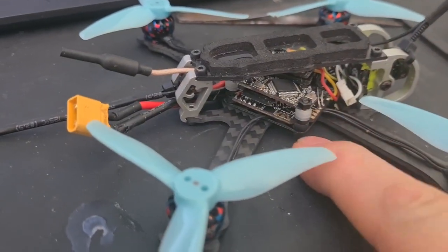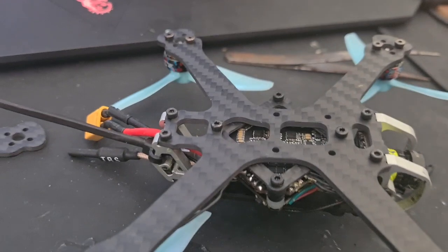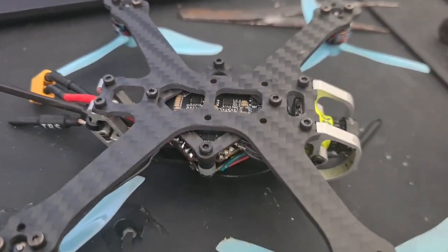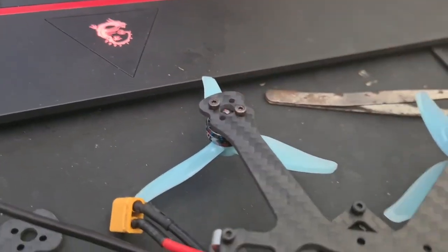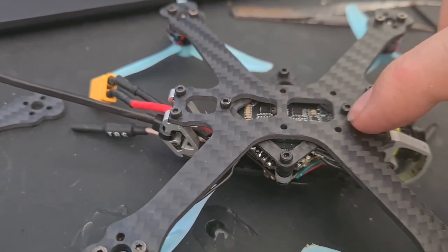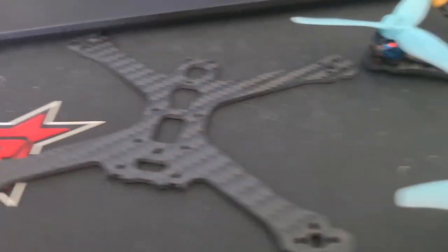One thing I noticed when doing the swap was that if you're using the toothpick mounting bracket or adapter, it allows you to leave the stack in place. With the motors attached and the camera attached, everything comes out together — you release these two screws here, all the screws on the motors, then take out the stack screws, and the whole thing drops off as one. Then you literally just move it over. It's very easy.